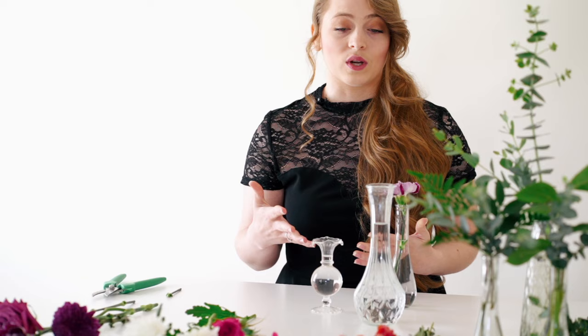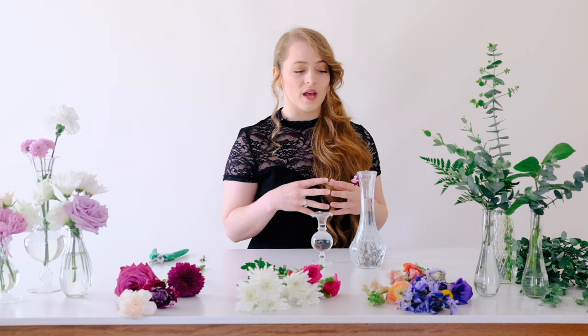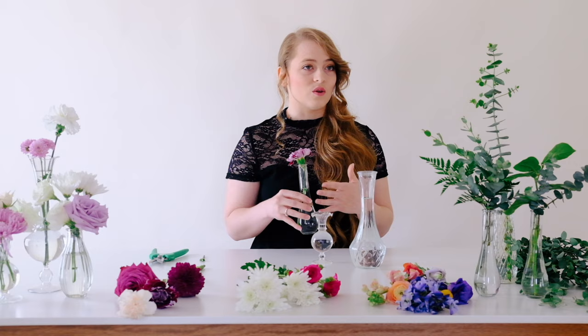For bud vase recipes, I like to use between one and three blooms. If you're on a tighter budget and want to put a lot of flowers in your venue without spending a lot on blooms, just put one bloom in a vase with a sprig of greenery — that way you can really spread out those flowers.